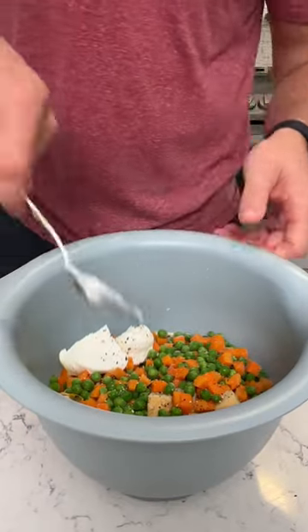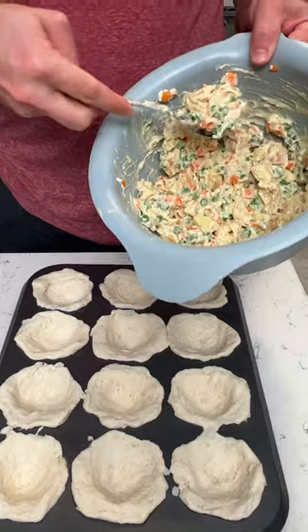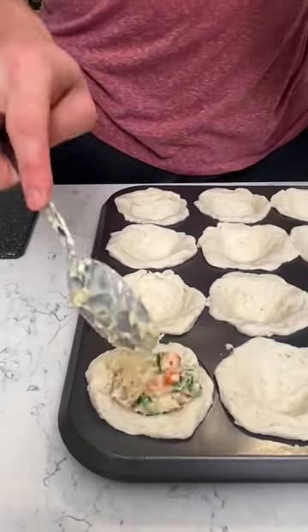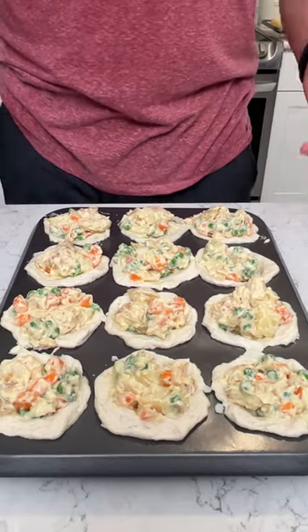Let's mix this up. Now we want to get our spoon and we want to spoon out a good amount of that in there. Let's cook this in the oven at 375 for about 25 minutes.